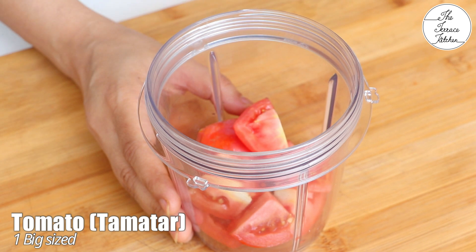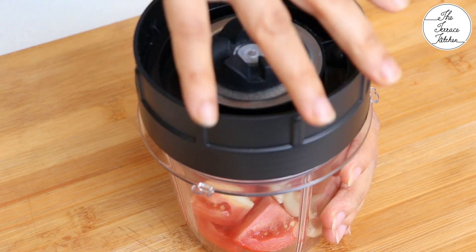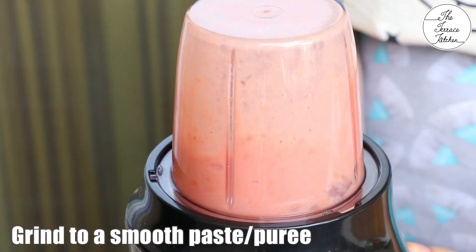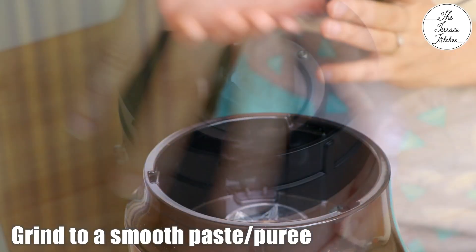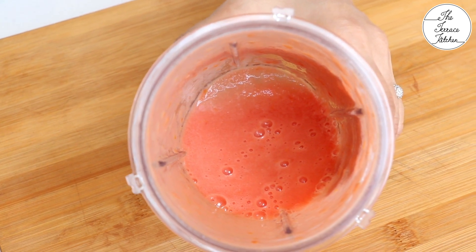For the paneer masala, we need 1 big sized tomato — roughly chop it — and 7-8 garlic cloves. Add to your mixer grinder jar and make a smooth paste. Add a little water only if required. Look at the consistency; this is exactly what we need.